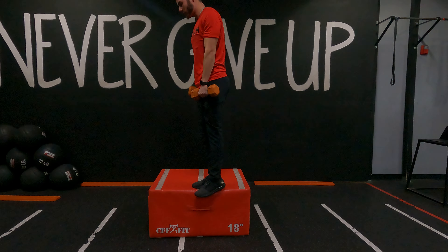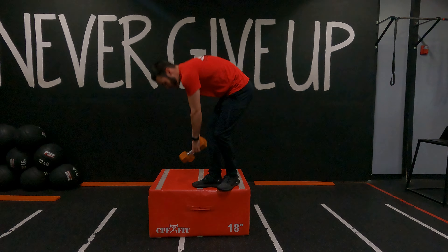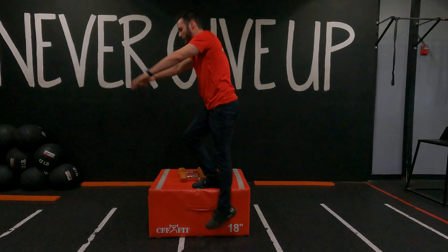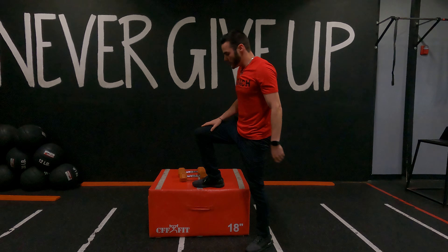Come down, toe tap, and come right back up to the top. Now if we don't want to use weight, we don't have to. We can just use our arms as we come down, toe tap, and come back up.